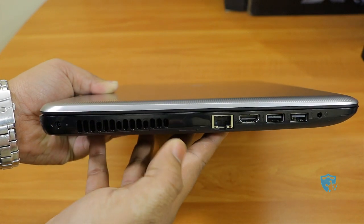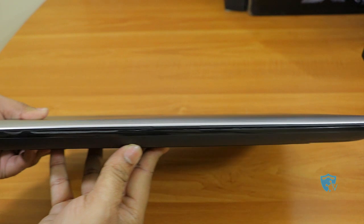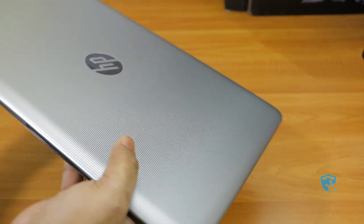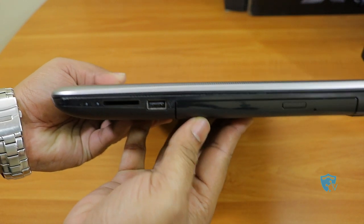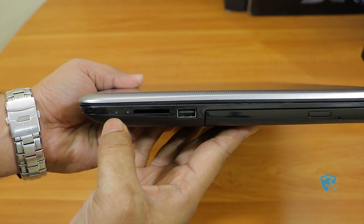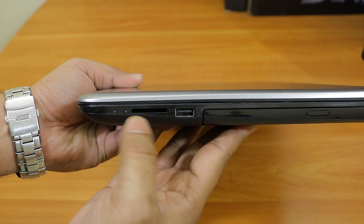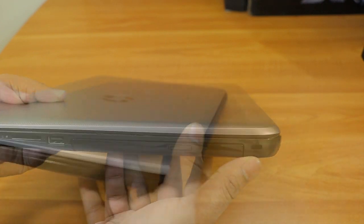Let me show you the front portion of this laptop. The front looks quite good — we don't have any hinge to open the lid, but it works fine. On the right-hand side you can see a card reader and two LEDs showing hard disk activity and power activity. We also have a USB port and a DVD reader and writer.